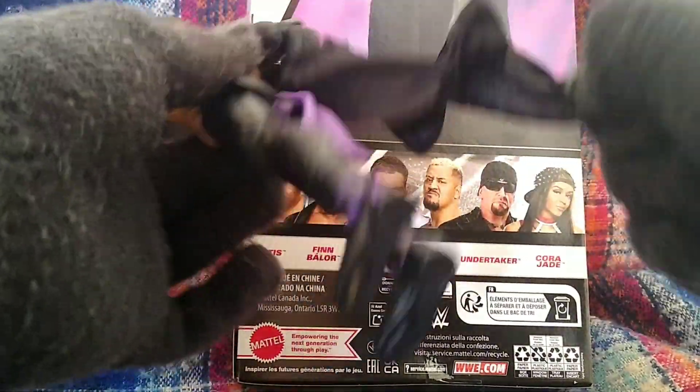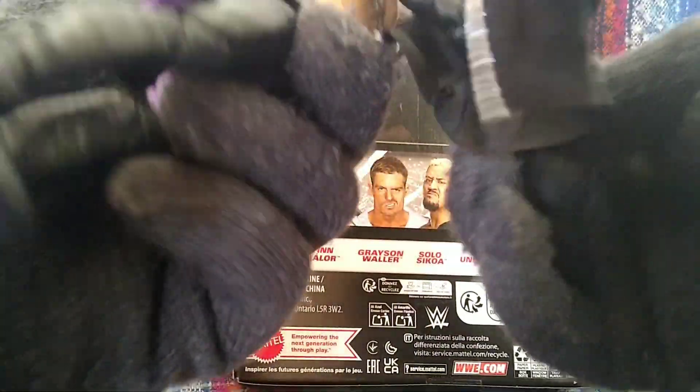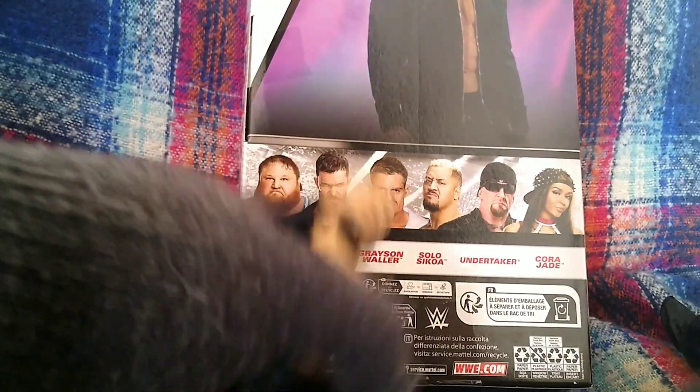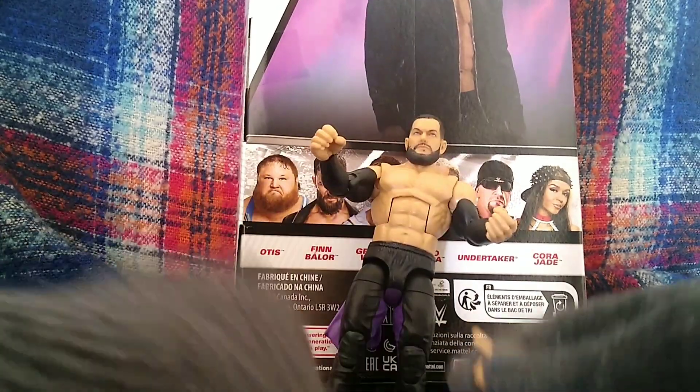Take the jacket off as well. So you get two pairs of the gun hands, two pairs of the mic-holding hands — one with the tattoo and one without the tattoo.